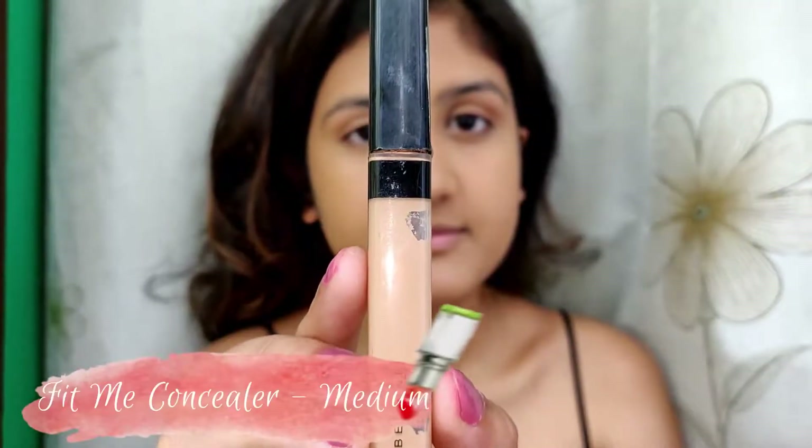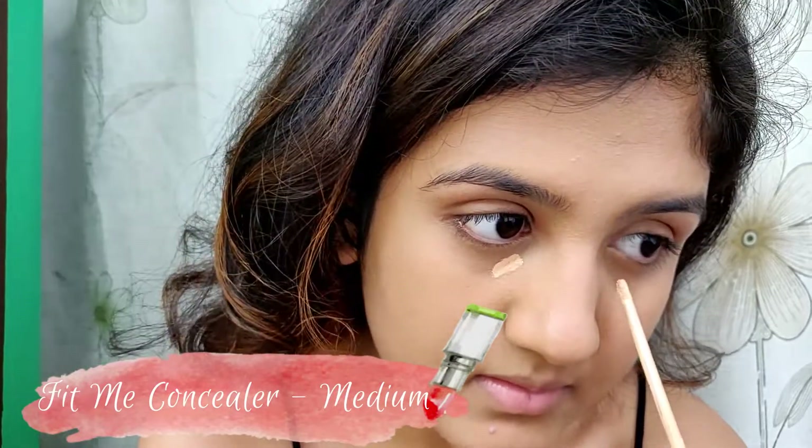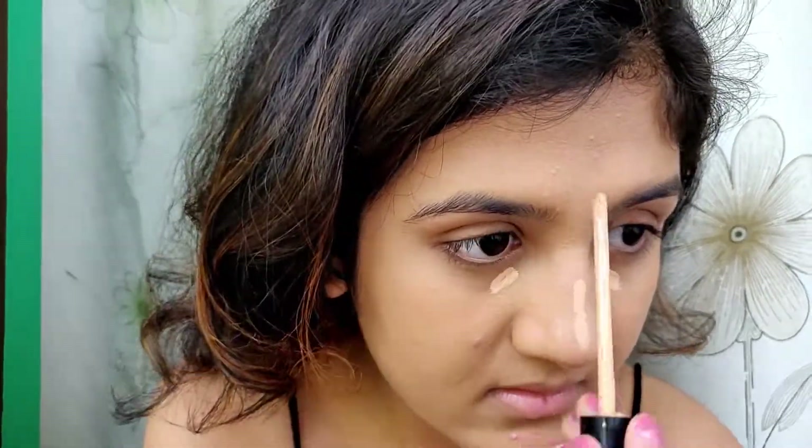For brightening I'm using the Maybelline Fit Me concealer in the shade medium, and I'm just applying it under my eyes, on my nose, forehead, and chin. I'm blending in the concealer with my fingers and the rest with a brush.